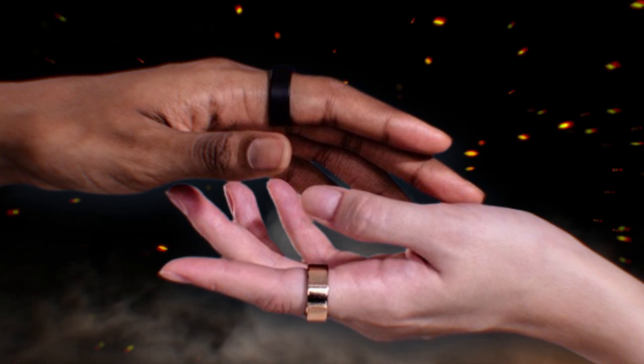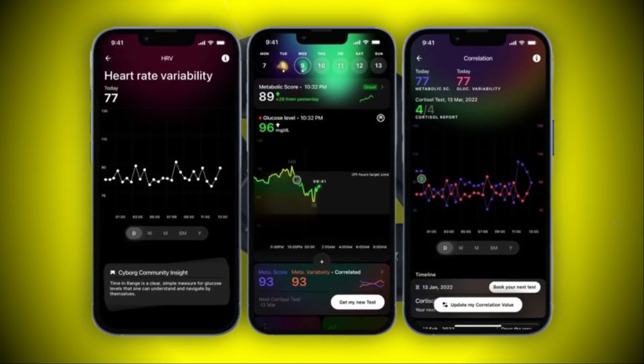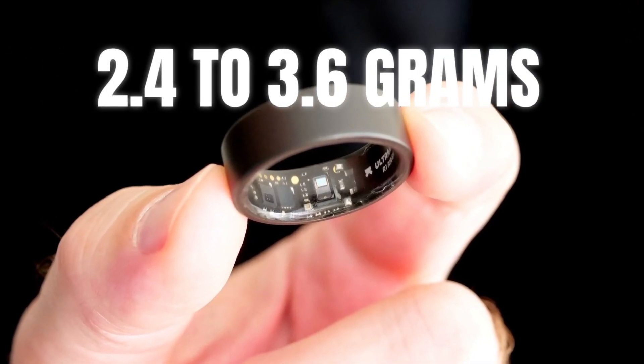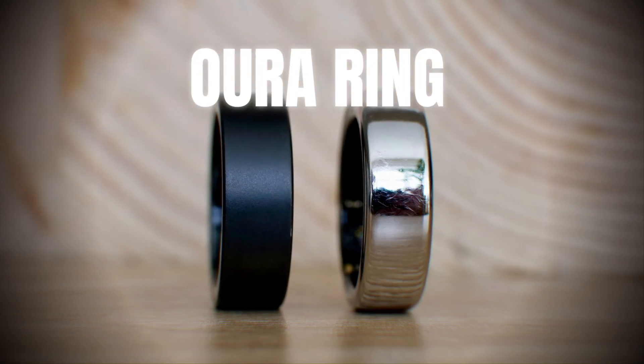Who doesn't love a piece of tech that looks as good as it performs? The Ultrahuman Ring Air is packing some serious features — we're talking health tracking: heart rate, sleep patterns, activity levels. It's the world's lightest sleep tracking wearable, weighing in at a mere 2.4 to 3.6 grams depending on your ring size. That's over 30% lighter than some of its competitors, like the Oura Ring.